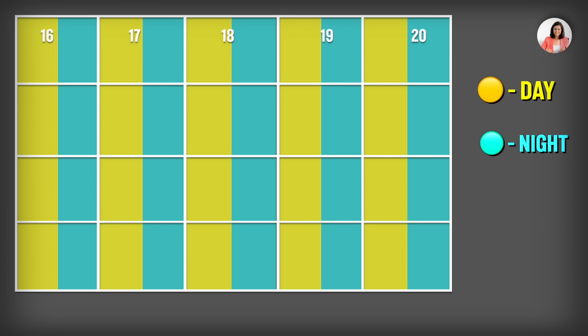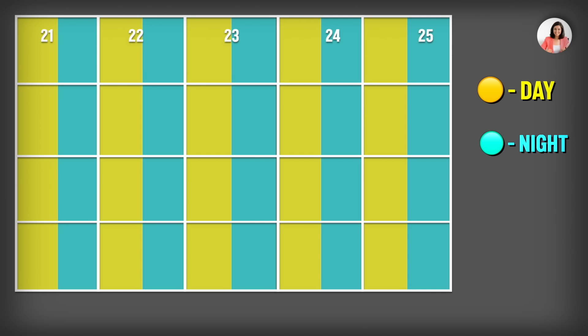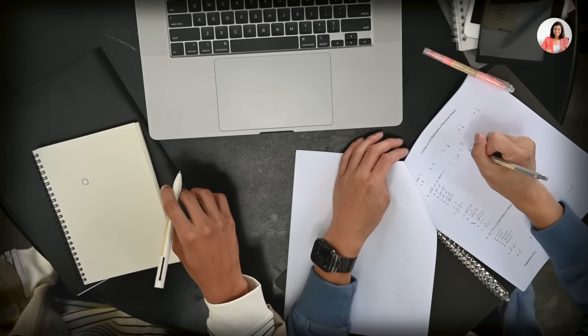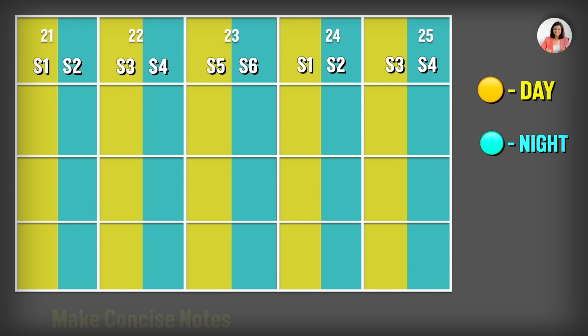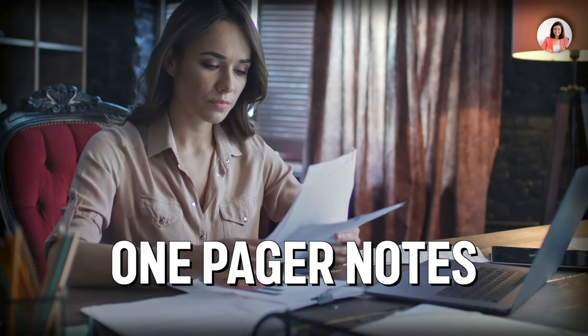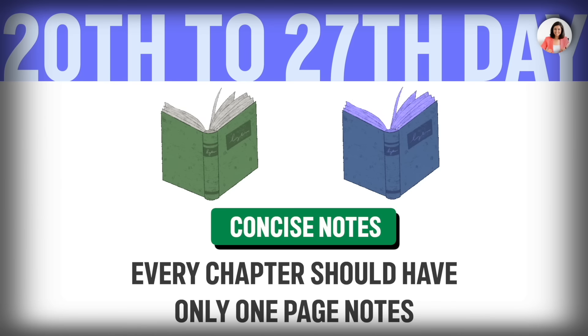Days 20 to 25: take your notebook and solve the questions you have written. For each subject pair, make concise notes — every chapter should have only one-page notes. Because when you revise the day before the exam, these one-pager notes will be very helpful to you.